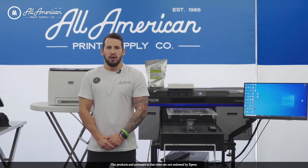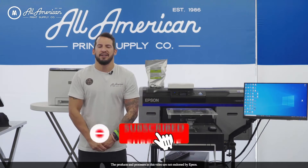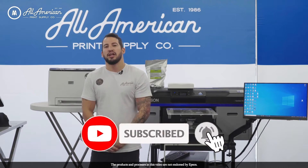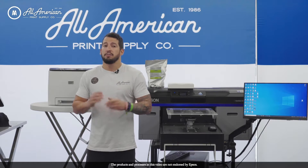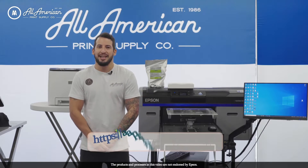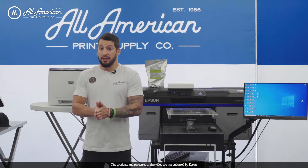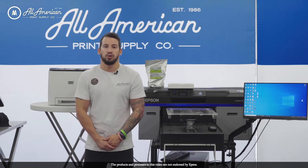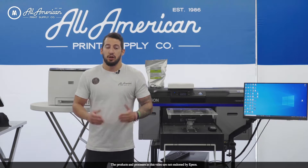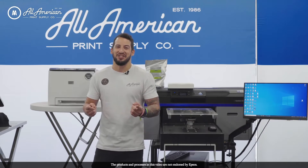Before we get started, if you're watching this on YouTube, go ahead and hit that thumbs up and tap that red subscribe button, and hit that post notification bell so you never miss any of our content. Also, make sure you head over to aaprintsupplyco.com, where if you register an account, log in, and make your purchases as normal, you'll accrue points back on every dollar spent, good towards future items on the website. It's all part of our brand new loyalty rewards program.